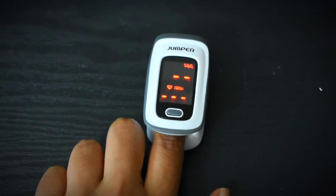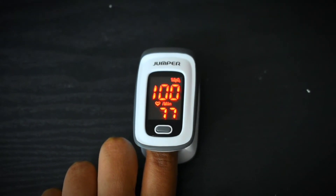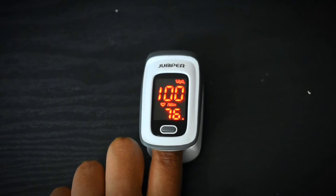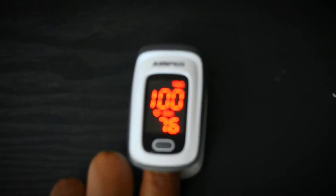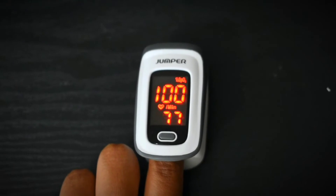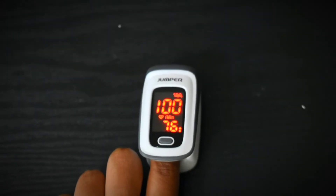Now it's time to check my left hand finger. The SpO2 levels are 100% now and the pulse rate is 75. This device has an accuracy of plus or minus 2%.